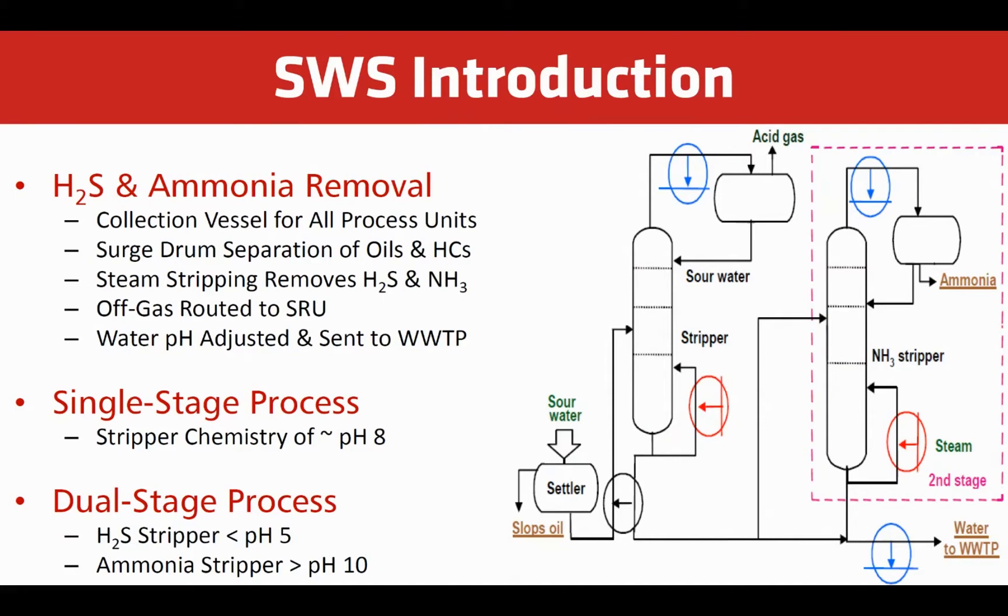Most plants use a single stage operating process at a pH of about 8. Dual stage processes are more efficient because they optimize the pH for both H2S and ammonia.